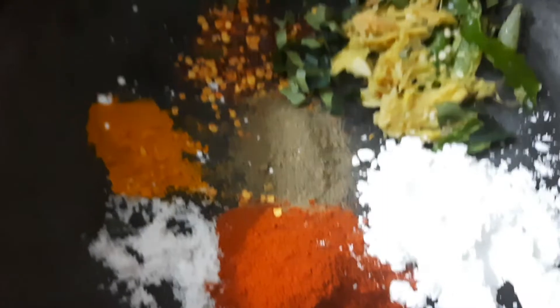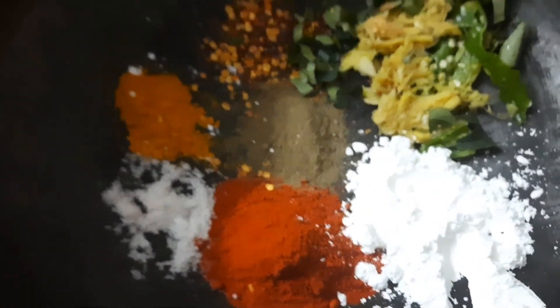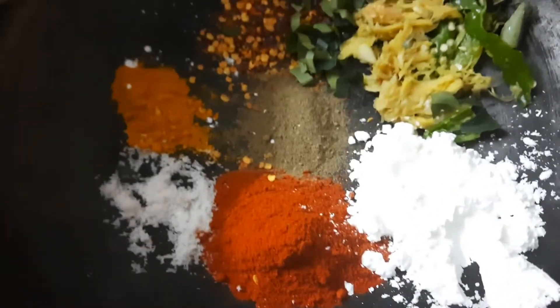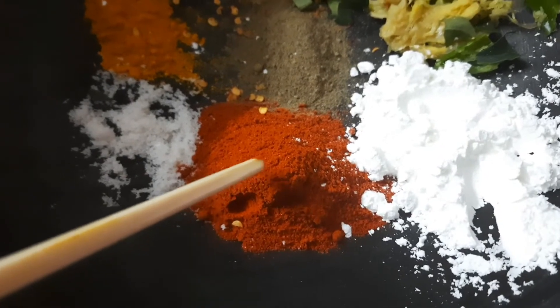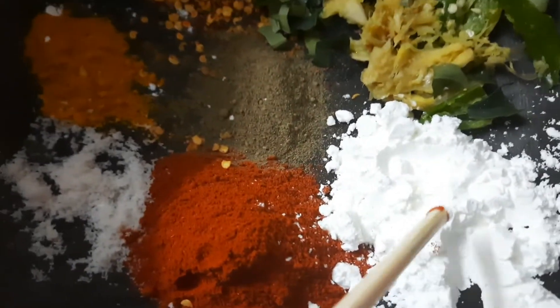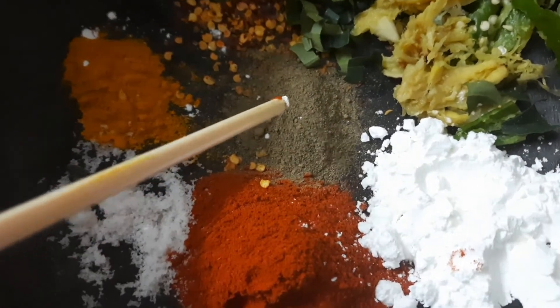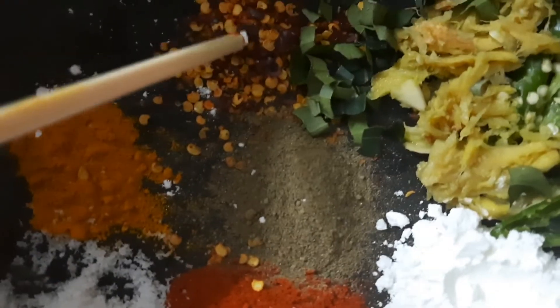I will put the cornflour in this way. Now I have 2 tablespoons of chili powder. I will put the cornflour in this way. This is pepper, turmeric, and chilli flakes.